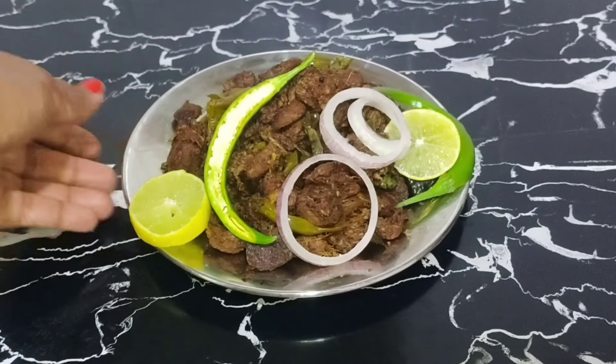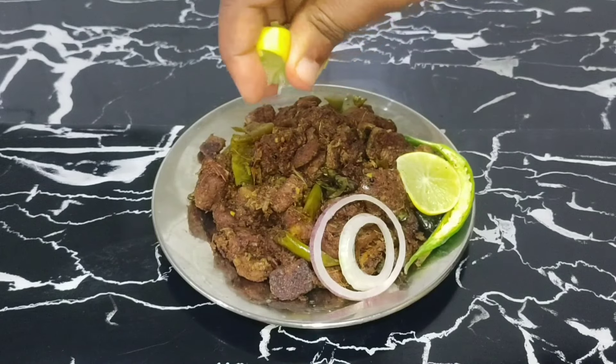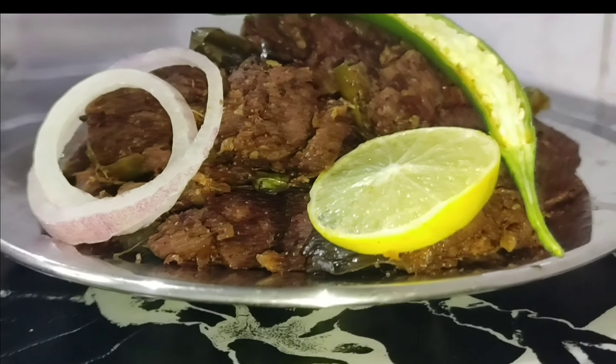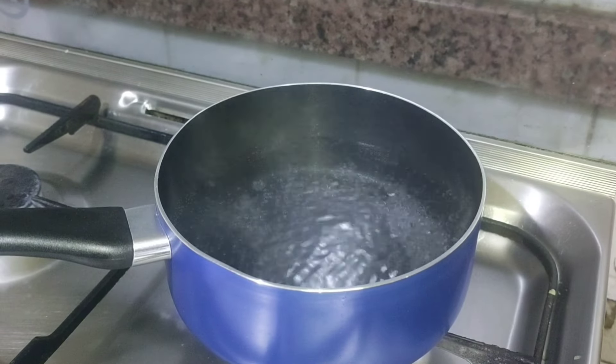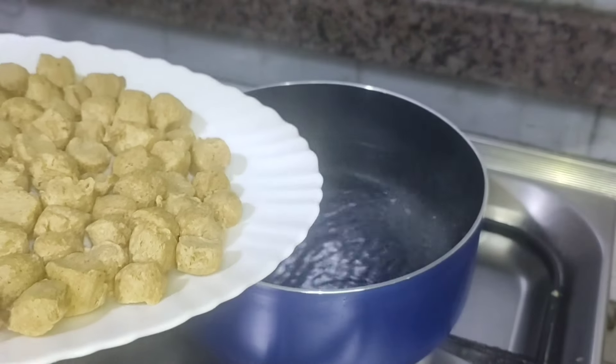Hello. We are eating a beef fry with soya chunks. I have a fish. I'm eating a nice taste, a good taste. I'm eating soya chunks and eating a little. I am eating soya chunks.